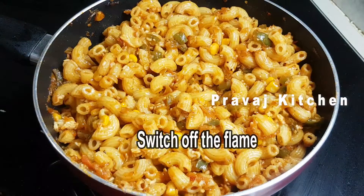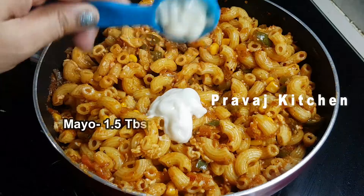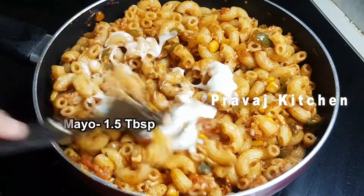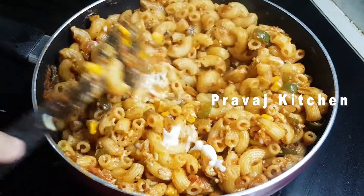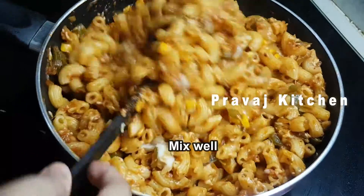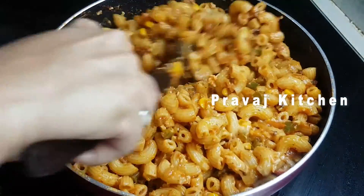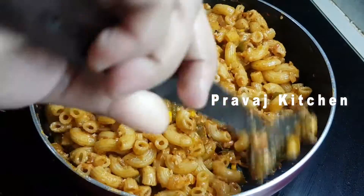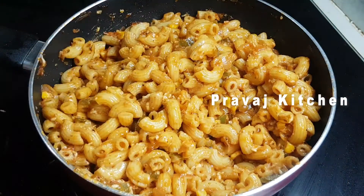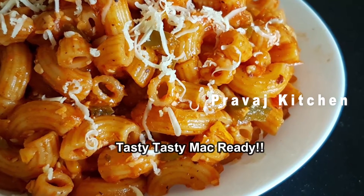Then we will put the flame off. We will add 1.5 tablespoons of eggless mayonnaise for flavor. Then we will serve the Italian macaroni.